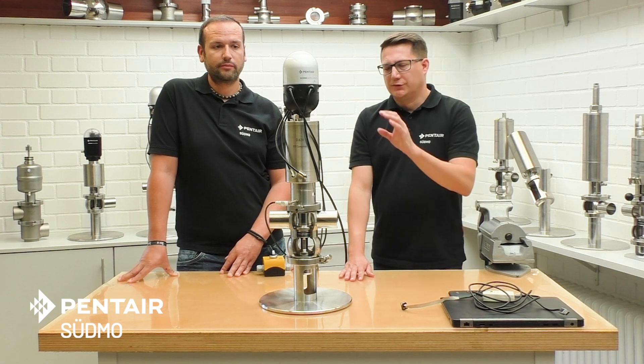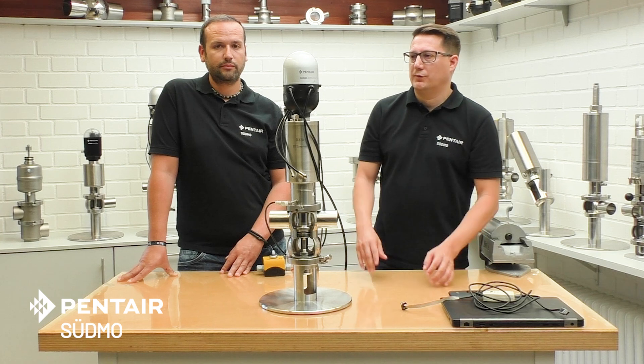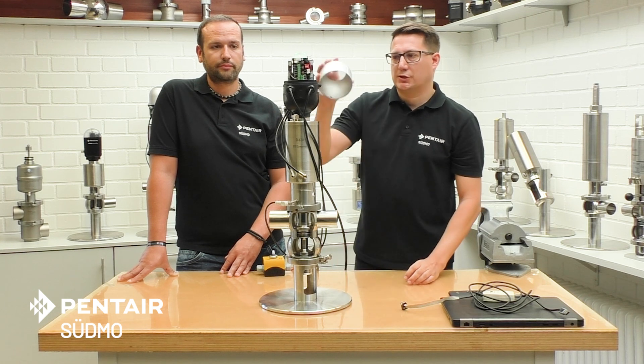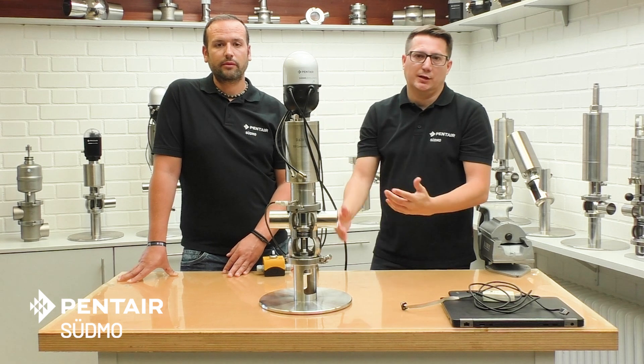When you ask how you can activate that function, it is very easy. When you have a complete new top, the correct firmware is already installed — it is just an easy push of the teach buttons. The operating instruction will show you the order to activate it for the different valve types.